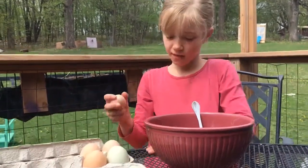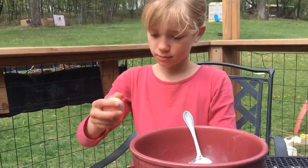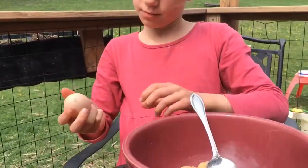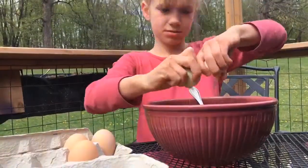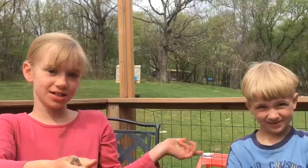It needs five eggs because the eggs make it really poofy. This is David — he's the one that collects all the chicken eggs. Good job David.